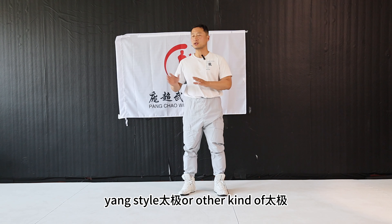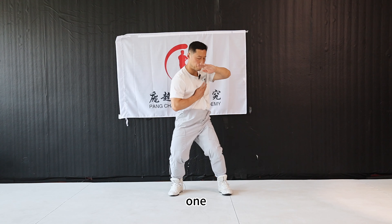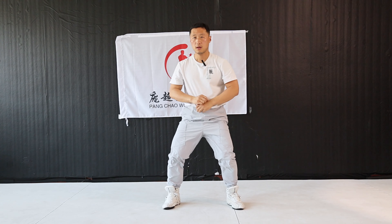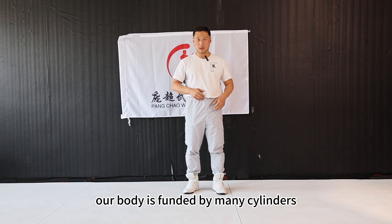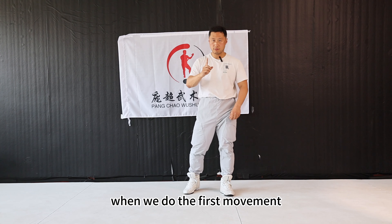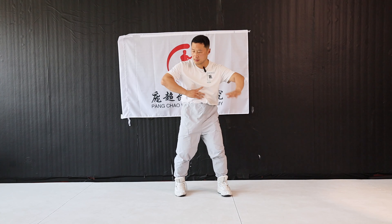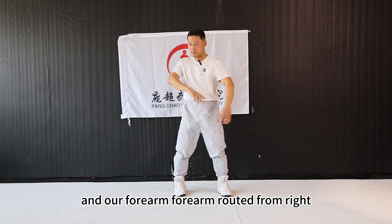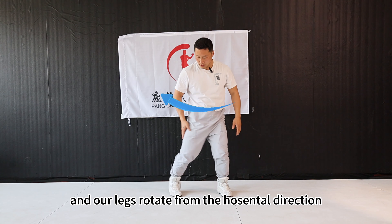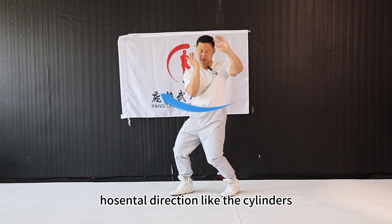Chen style taiji, Yang style taiji, or other kinds of taiji — during your training, you may train Chen style taiji like this. Our body is made up of many cylinders that can rotate from horizontal and vertical lines. For example, when we train Chen style taiji and do the first movement, our body, like a cylinder, may turn from right, left, and right. And our forearm rotates from right and left, from the horizontal line. And our legs rotate from the horizontal direction. They all turn from the horizontal direction, like cylinders.